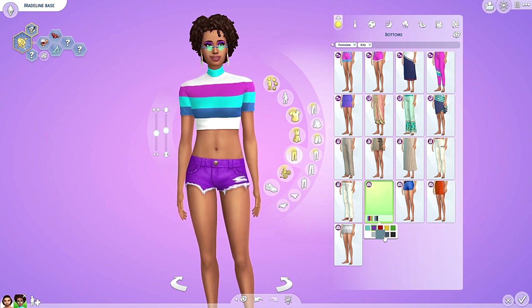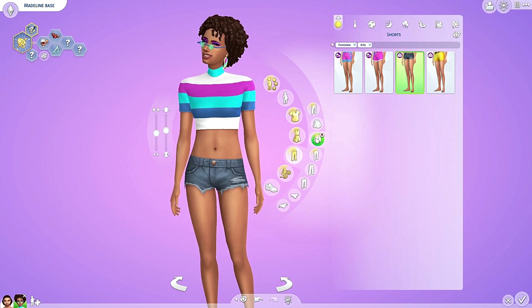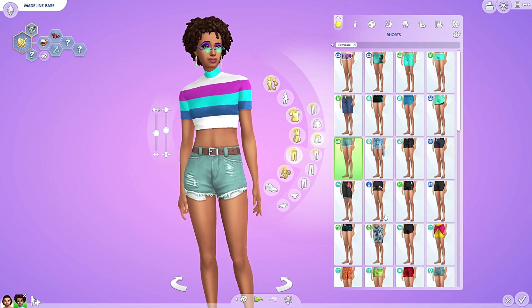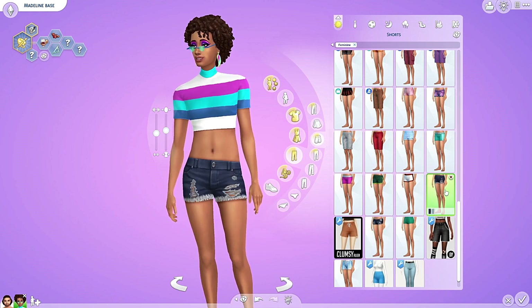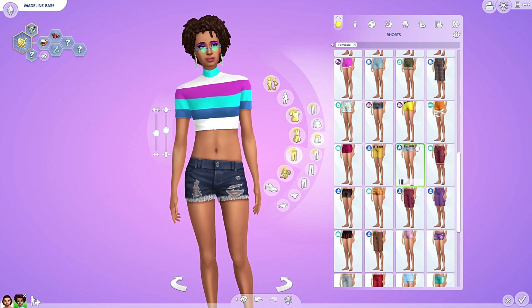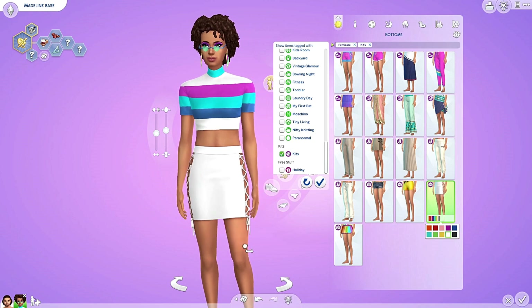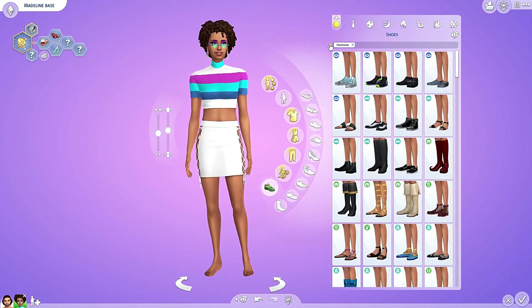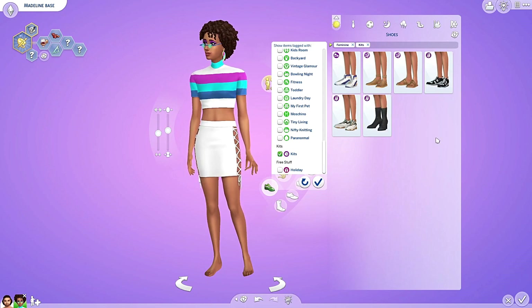Don't we have something like this in game already? Let's see — this one? That is really different. It is different. And this one — these are different. Not that similar, this is even shorter. I believe we got some shoes — wait, no, we didn't get any shoes. That's strange, especially for a kit.